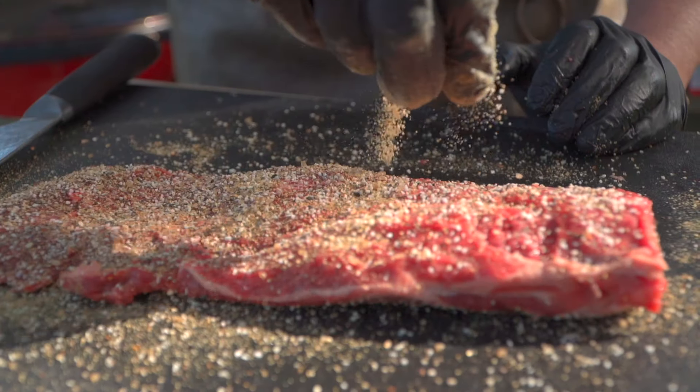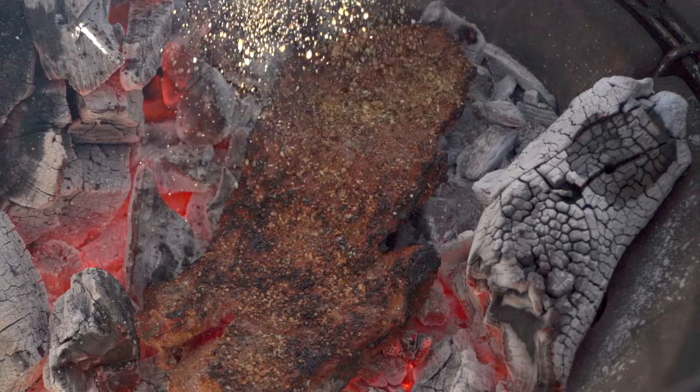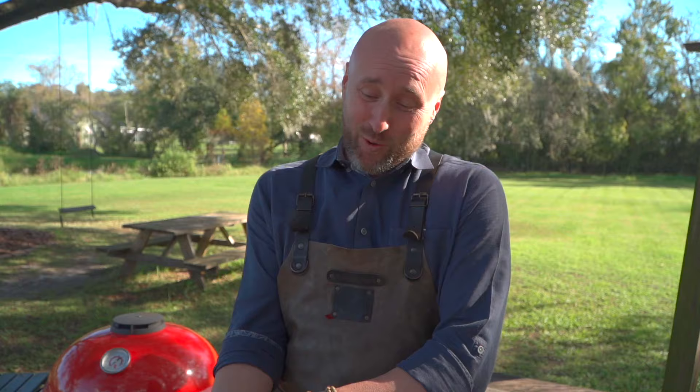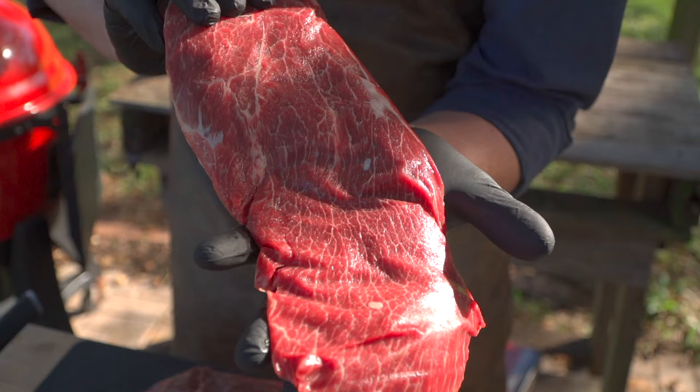This is my favorite way to cook — caveman style, directly on the coals. Today I want to introduce you to one of my favorite not-very-well-known cuts of beef: the flat iron steak, also known as the oyster blade steak or the butler steak. Look at all that marbling.